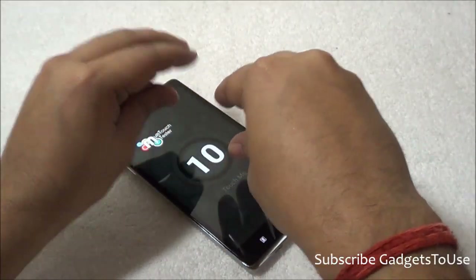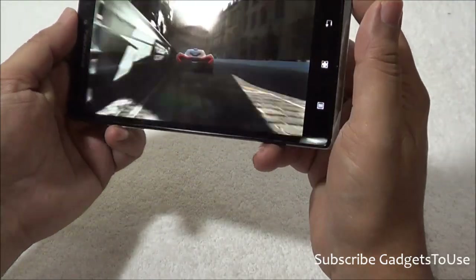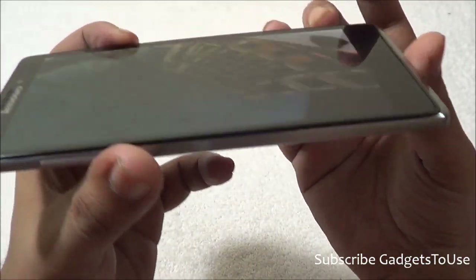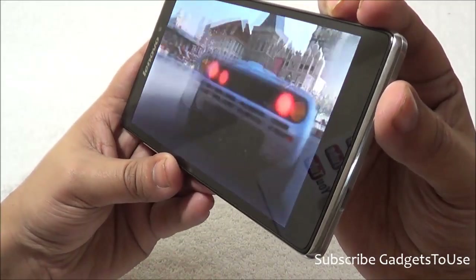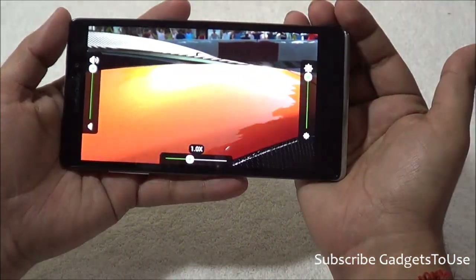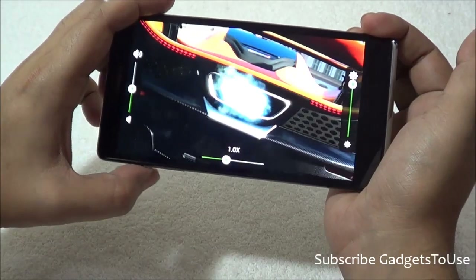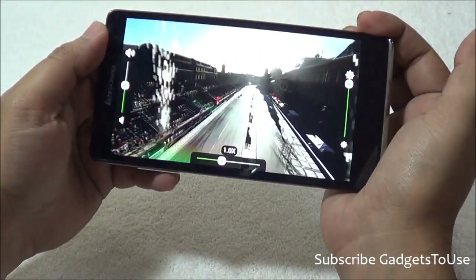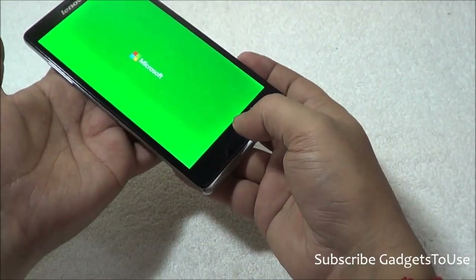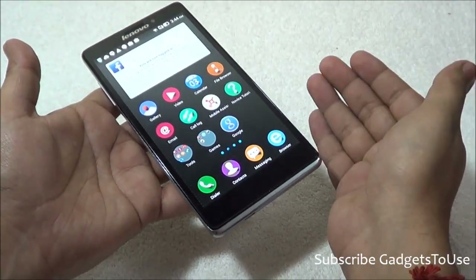This device supports 10-point multi-touch. We are also running a high-definition video, and the viewing angles are very wide — you can watch from extreme angles without any problem. The loudspeaker, located at the back, is quite loud, which is commendable for a device of this size.